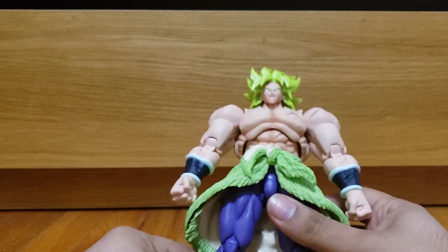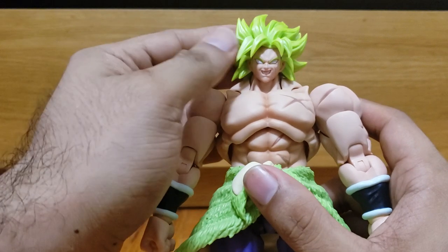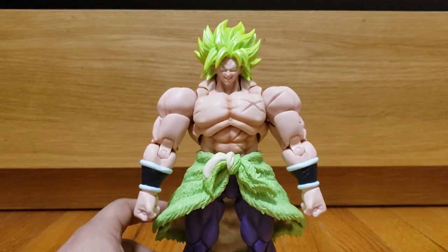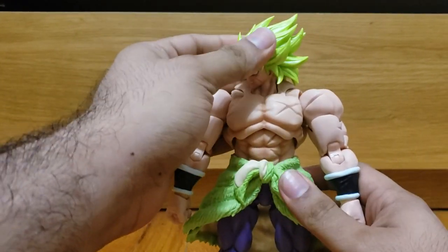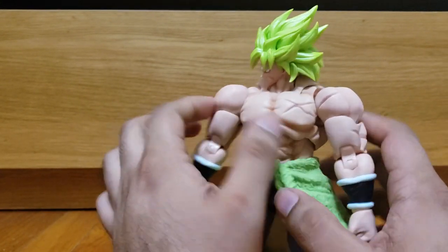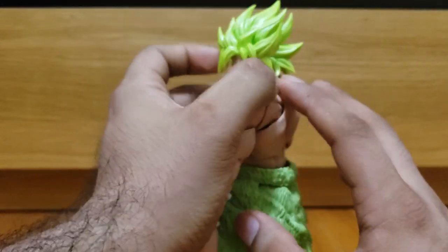Overall, good color scheme on this Broly — I dig it, everything looks fine. The hair is probably one of my favorite pieces, and with that smirking face it just looks so badass. Moving on to articulation: Broly's head can move around decently, though his hair will get caught on his massive traps.